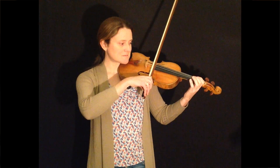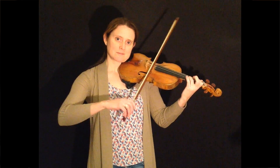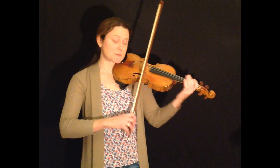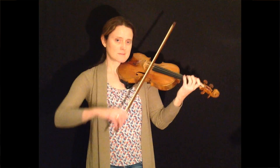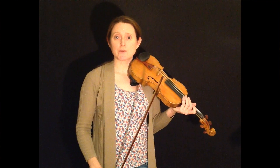So the tune goes like this. That's the first four bars of Ellie's Jig. I'll just play it one more time. So in those four bars we've got string crossings and hooked bowings to do.